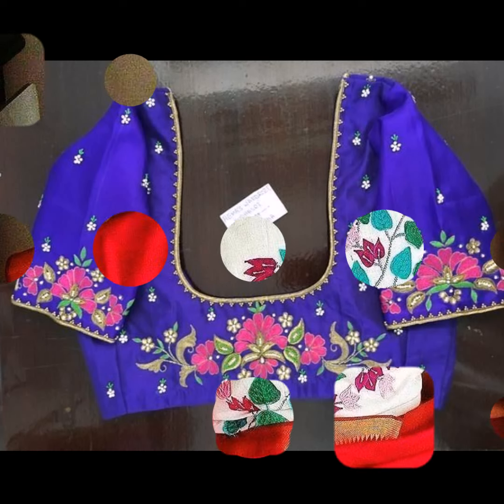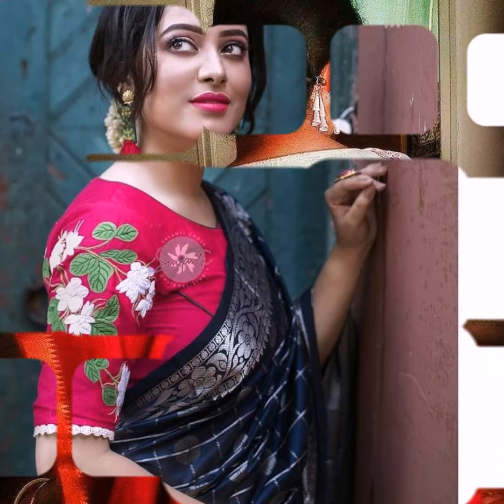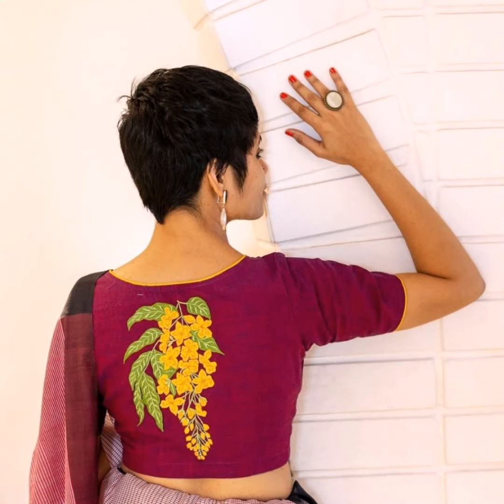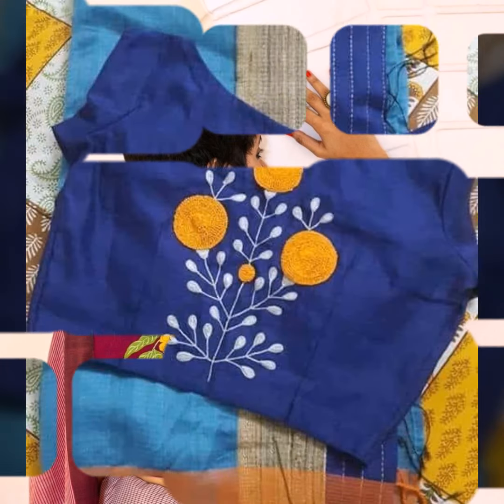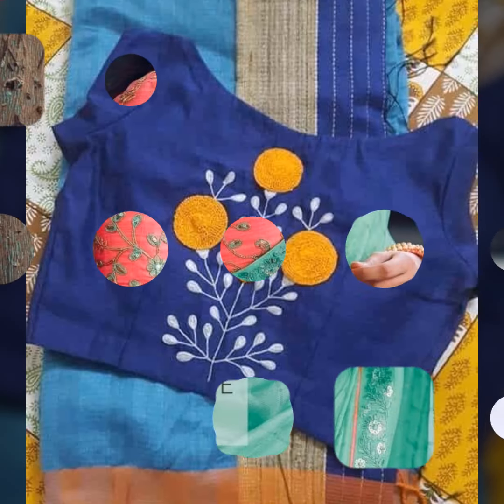When you make the blouse, the highlight will be the embroidery, not your neck or sleeve patterns. So you can try a simple boat neck or U-neck, and according to your taste, try different sleeve lengths.